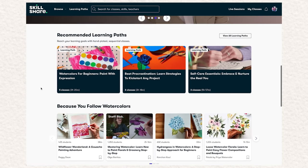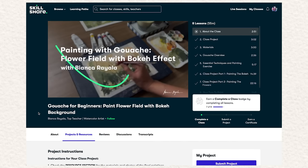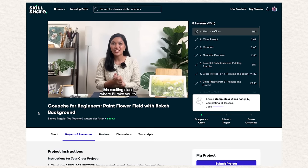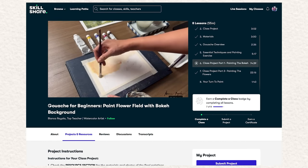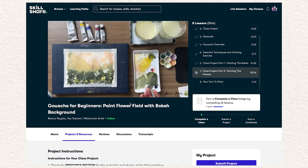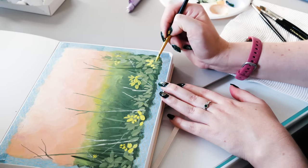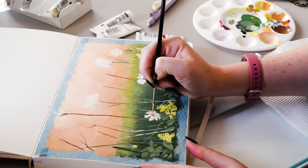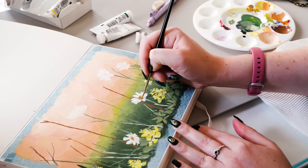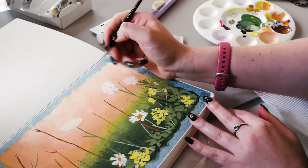You can see from my Skillshare homepage that I've been doing a lot of painting classes in watercolor, and I decided to try one in gouache. I picked 'Gouache for Beginners: Paint Flower Fields with Bokeh Background' with Bianca Rayala, who is not just a wonderful artist but also one of Skillshare's top teachers in art. Over the course of this 55-minute class — I will admit I re-watched many sections many times — I went from never having touched gouache paint before to painting a lovely little floral landscape. It is so pretty.